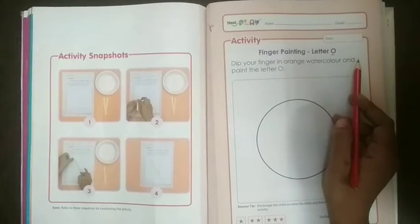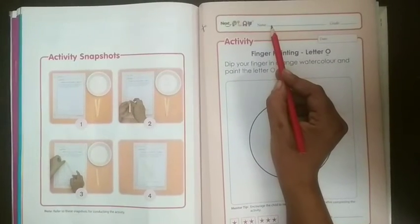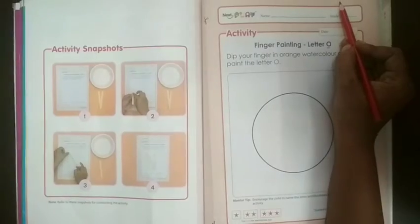But before starting that activity, what you have to do? Please tell to your parents, please mention today your name here, date here and classwork over here.